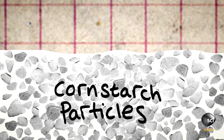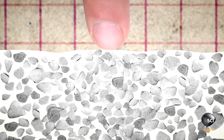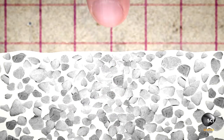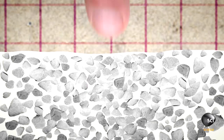So how does mixing just cornstarch and water create this freaky fluid? If we could zoom into the mixture, we'd see that there are thousands of tiny cornstarch particles evenly distributed throughout the liquid mixture. If you apply a gentle pressure, then these cornstarch particles can move over each other and get out of the way. However, if you apply a very sudden pressure, you don't give the cornstarch particles time to move out of the way.